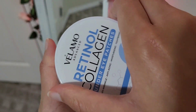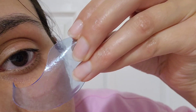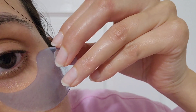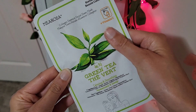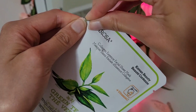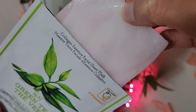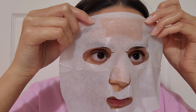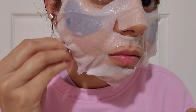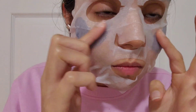After I've cleansed my face I like to go in with some eye patches. Now it's time for the face mask. I'm going to let the eye patches and the face mask sit for 20 minutes.